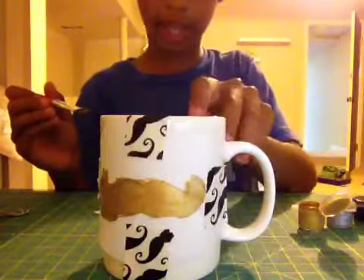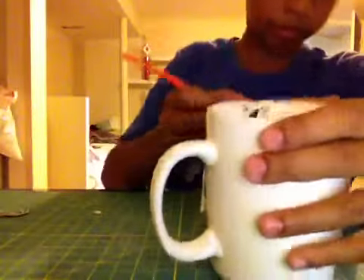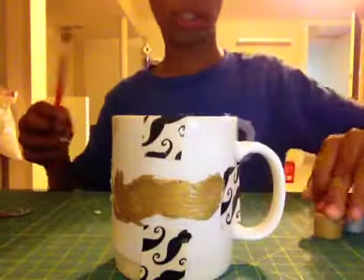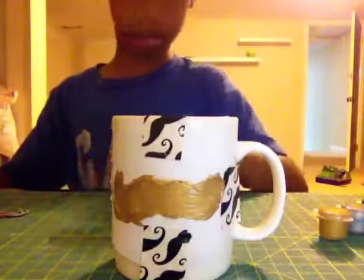Once you've gotten that, you're going to add a second layer to make it look better. Once you've done that, put it aside and you're done. Remove the tape from the mug.